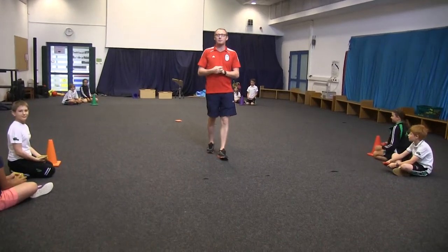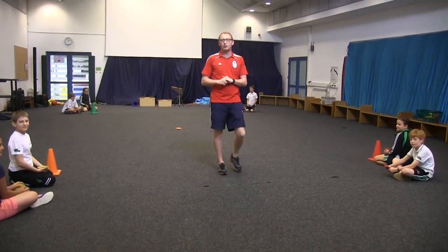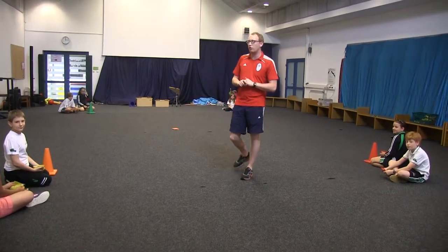Hello, this game is called bean bag bocce. In this game we have 4 teams. They are sitting behind 4 different coloured lines.